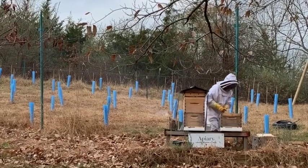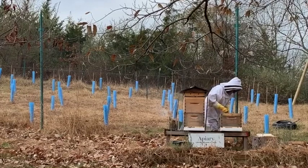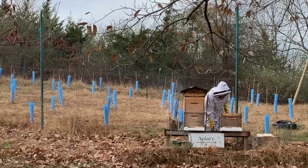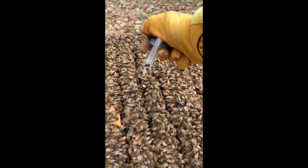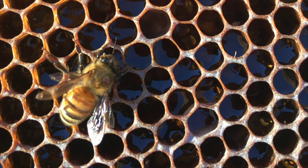Around Thanksgiving, when there is little to no brood left within the hive and the temperatures reach about 50 degrees, it's a good time to do your oxalic acid dribble. We can use this to our advantage for a last varroa mite treatment before we lock up the hive for the winter months.